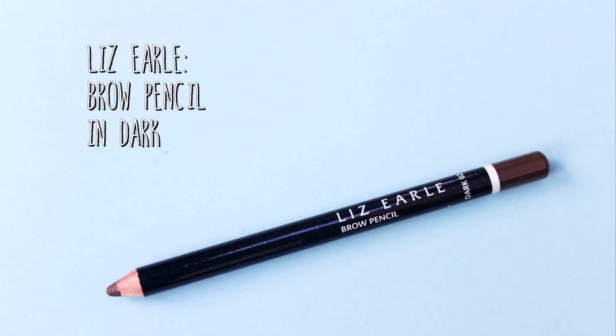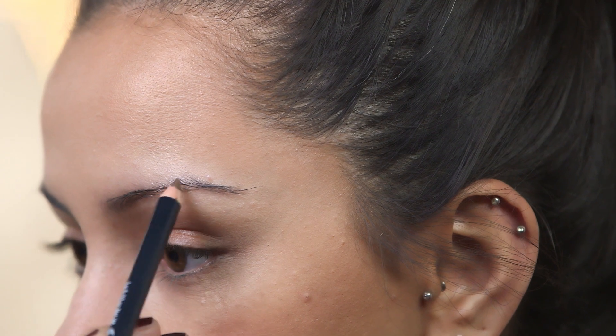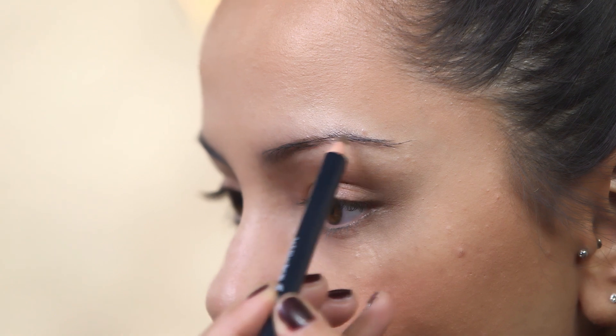Now that our cheeks and our base are all complete, we are going to move on to eyes. As always, the first thing I am going to do is fill in my brows. For that I am going to be using the Liz Earl Brow Pencil and I am just going to go ahead and start filling my brows in with very, very light strokes.